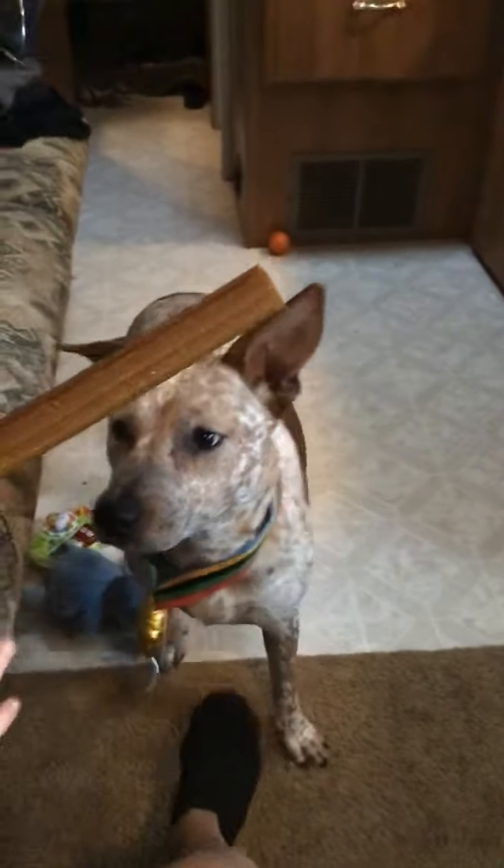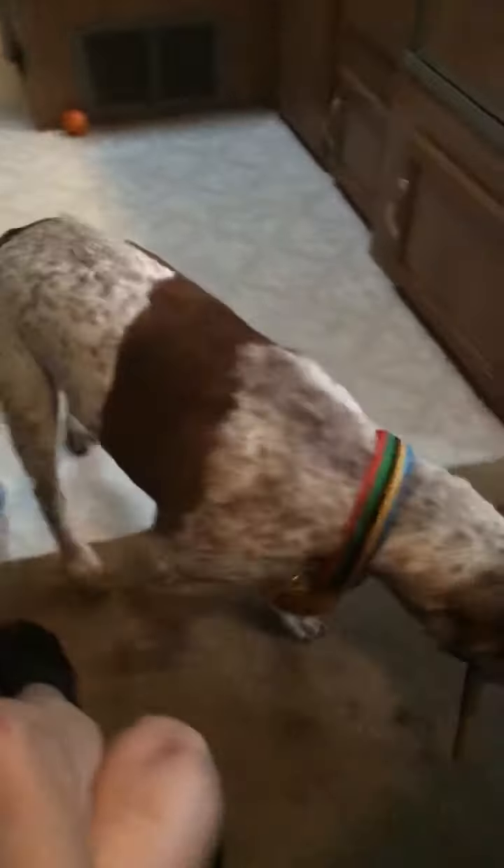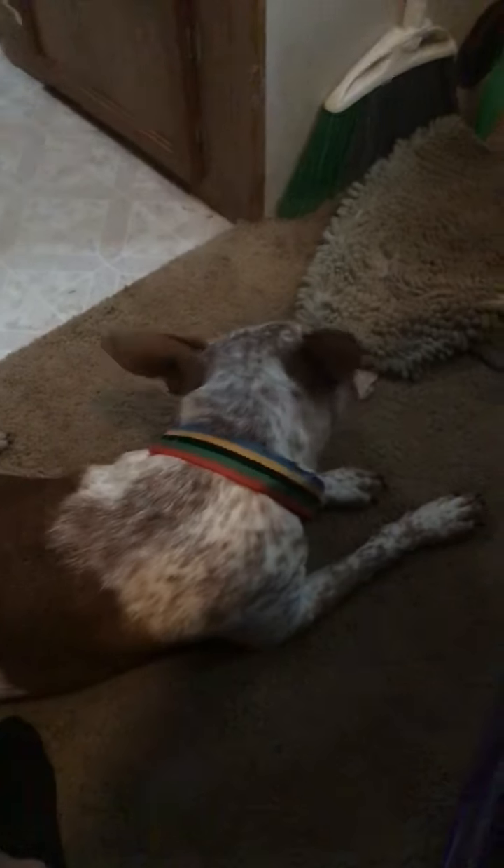Next we have a sweet potato hard chew. This one's sweet potato. She's probably going to take it and run. This is what it looks like. I'm going to flip the camera. Good girl.